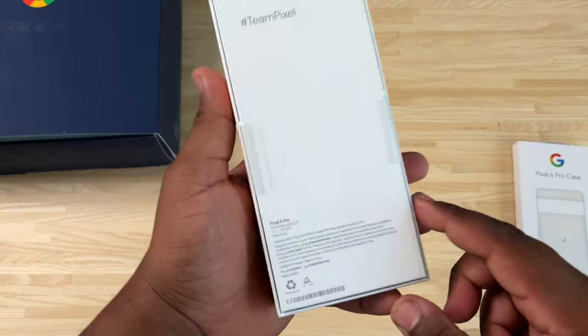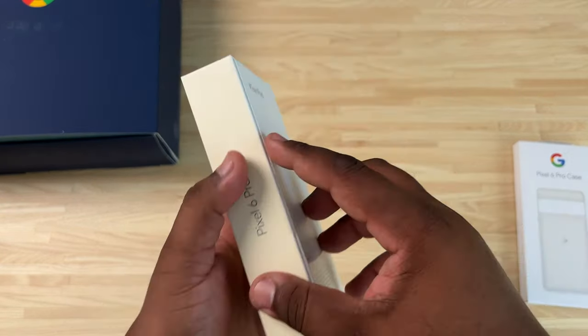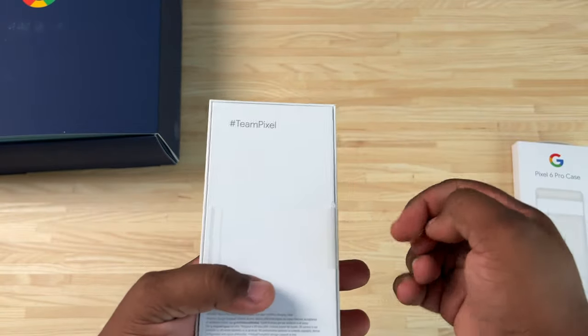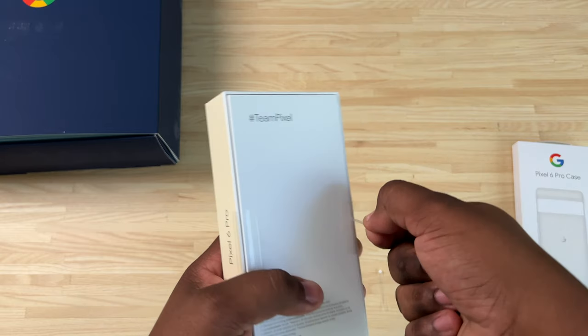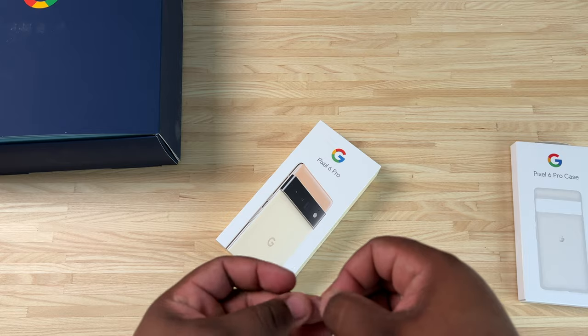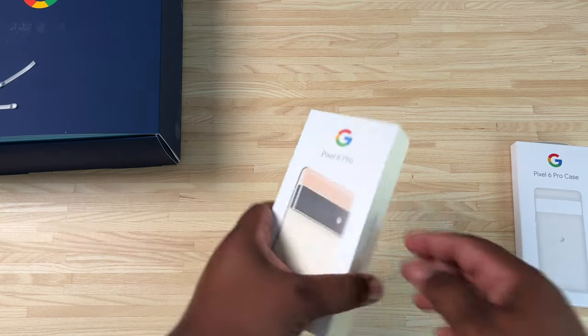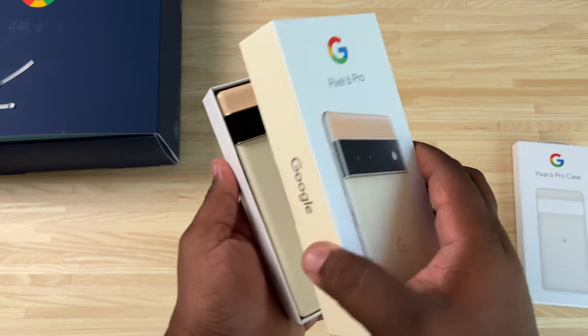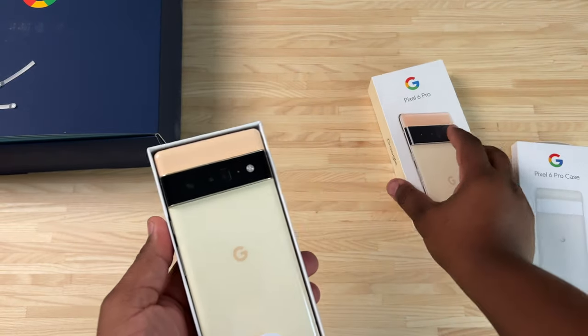This is the Pixel 6 Pro in the Sorta Sunny colorway, 128 gigs. This is the higher-end of the two Pixel 6 Pro devices that have been released, so this is going to be the flagship model. At $899 this thing is going to be a steal — an absolute steal. Let's go ahead and pull this open. Obviously the slimmer box means no charger in the box.